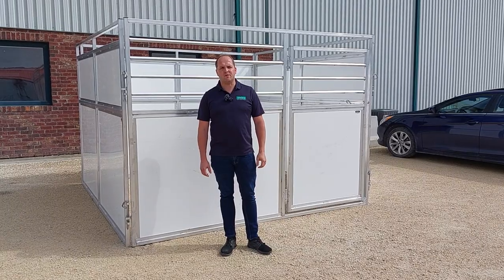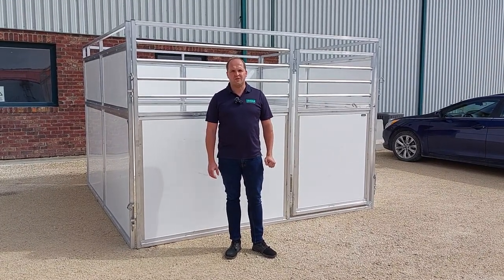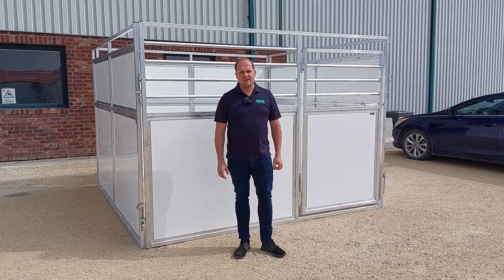Hello everyone, this is Kelvin from Lakeland Farm and Ranch Direct, just out here in our product yard to present to you our latest portable box stalls, horse stalls here at Lakeland.